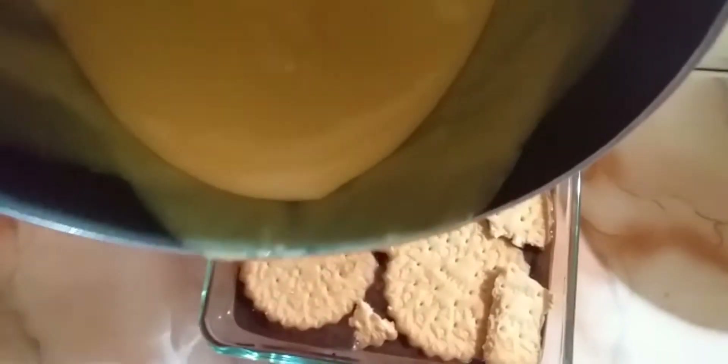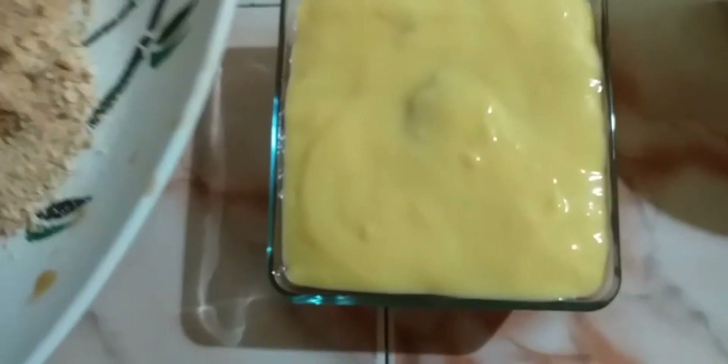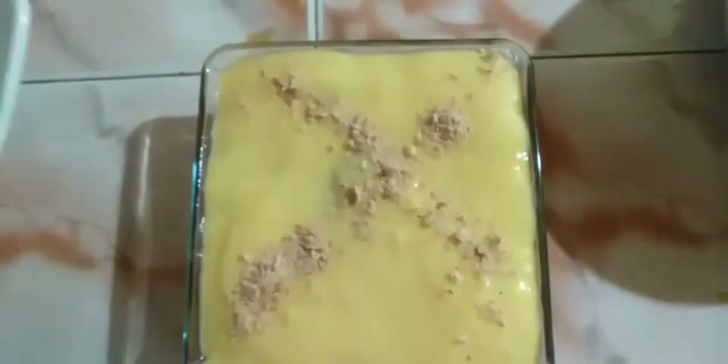Let's dip the custard. Let's dip the biscuit in the bowl.